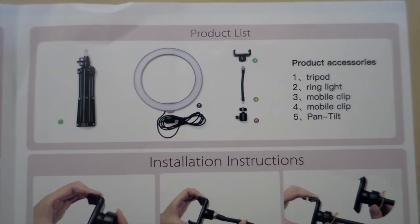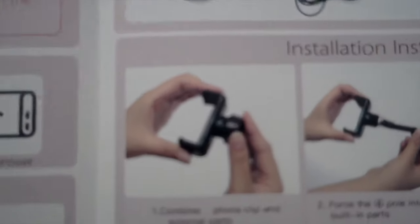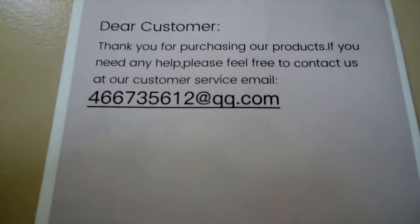Make sure guys that the product and accessories are all complete. Then follow yung instruction manual — meron naman silang step-by-step. At the back, makikita ninyo yung email address ng seller if you have questions.